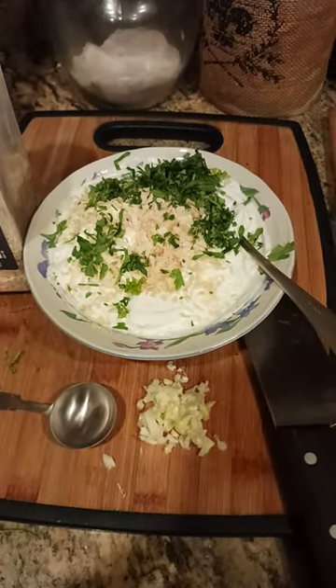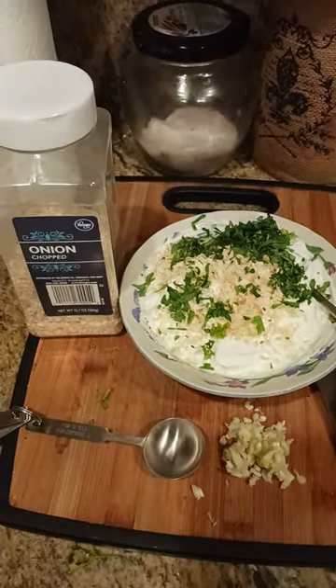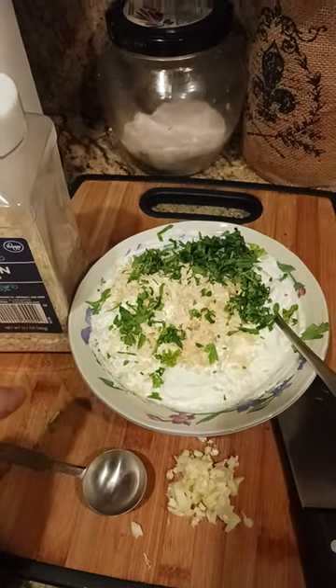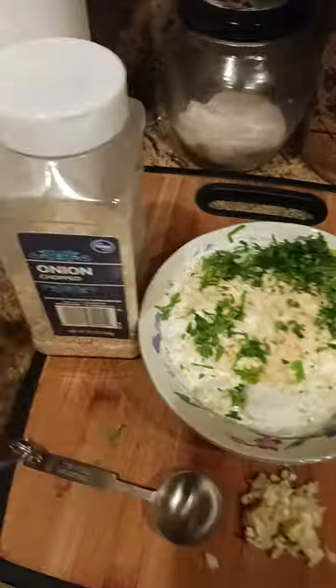I've got a quick dip idea for you if you want to make something that's easy. One container, usually about 16 ounces of sour cream — Knudsen, whatever brand you like.